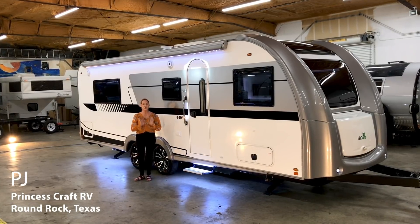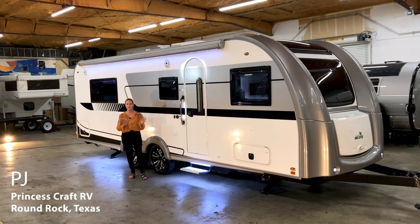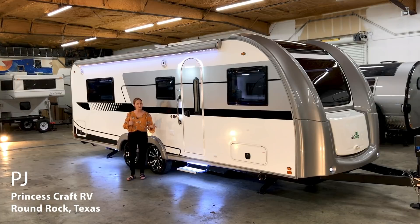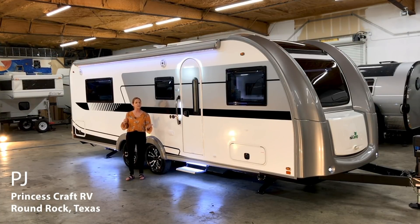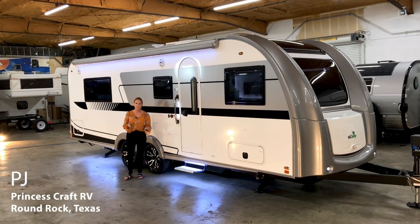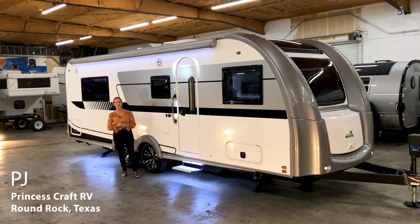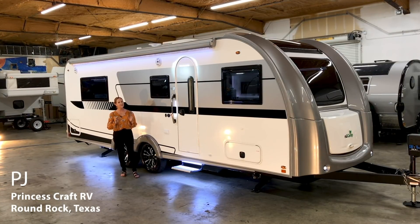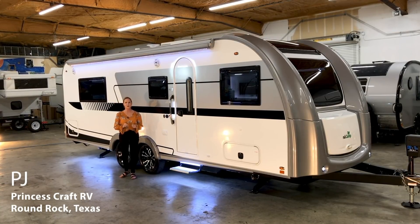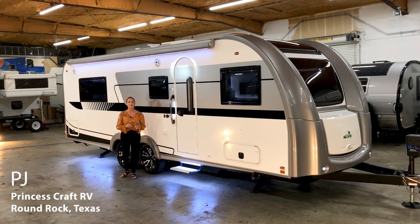This is the ultimate in luxury and style. It is gorgeous inside and out, and it's about 21 foot 2 inches long on the box. The total length, including the tongue, is 28 feet. It weighs 5,200 pounds. There is no slide, but it is so spacious on the inside.